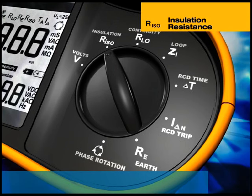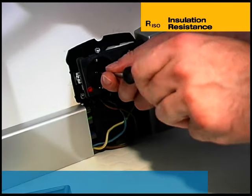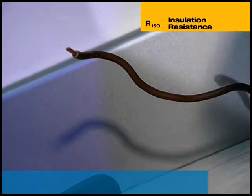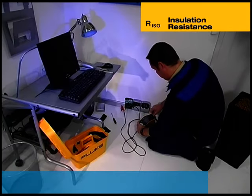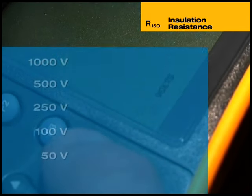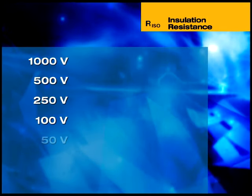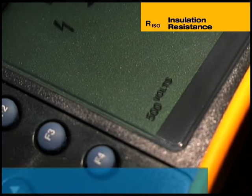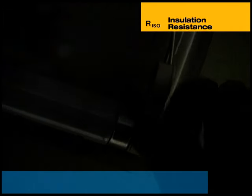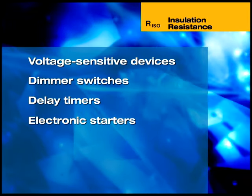The integrity of insulation is critical for the safety of electrical installations. To test the effectiveness of insulation, its resistance must be measured between all live conductors and between each live conductor and earth. The test is performed by applying a voltage across the conductors and measuring the current flow. The 1650 directly displays the insulation resistance. The 1650 series generates selectable test voltages of 1000, 500, 250, 100 and, uniquely for an installation tester of this type, 50 volts. A lower voltage of 50 volts is generally required for testing telecommunications installations. Before testing, it is necessary to disconnect equipment and take measures to prevent the test voltage damaging voltage-sensitive devices such as dimmer switches, delay timers and electronic starters for fluorescent lighting.